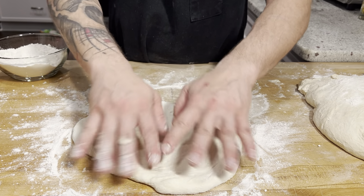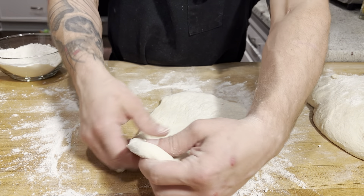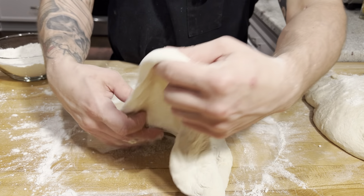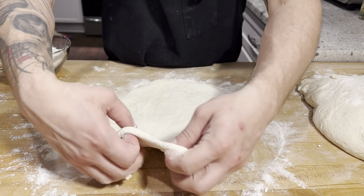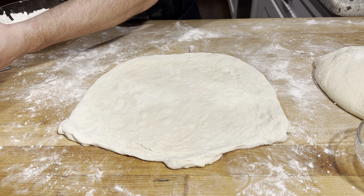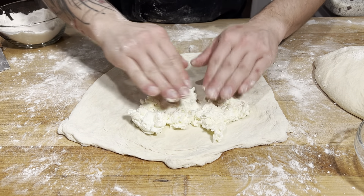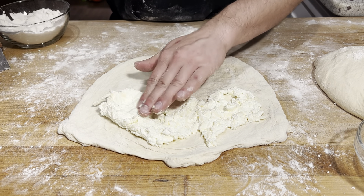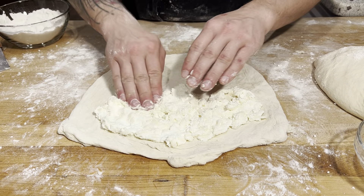I like to use my fingertips and just press out. I also like to pick it up and stretch those edges so the center doesn't get too thin. Now I'm going to take some of my cheese mixture and put that across half of it, going right to the edge. That's good.